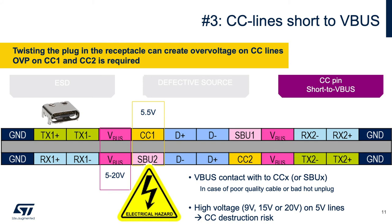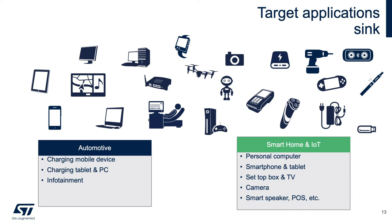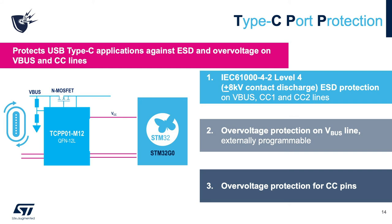Now let's review the features and benefits of the TCPP01-M12, STMicroelectronics' USB Type-C Port Protection. The TCPP01-M12 fits all sink or source applications. The core market is sink applications — i.e., all applications requiring power to function, like e-cigarettes, smart speakers, power tools, etc. The TCPP01-M12 protects USB Type-C applications against ESD and overvoltage on VBUS and CC lines, thanks to high-voltage technology.